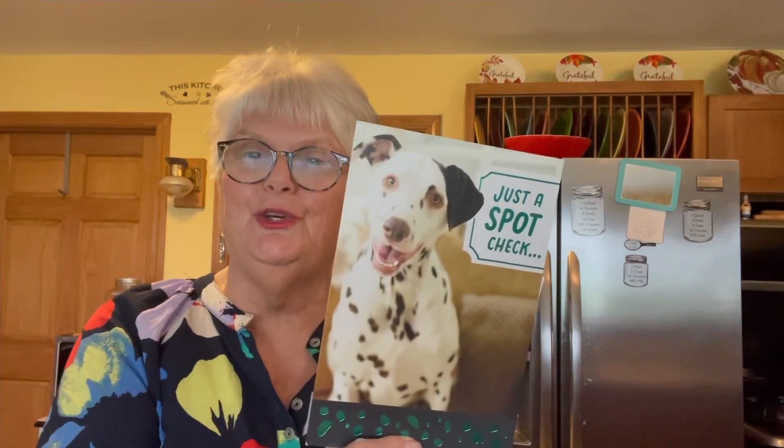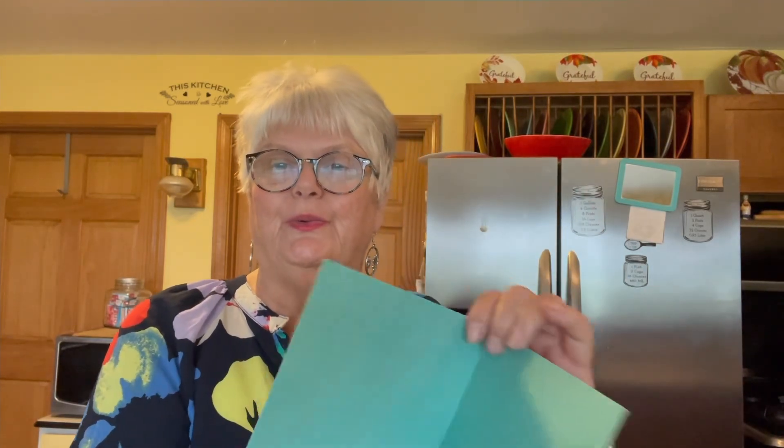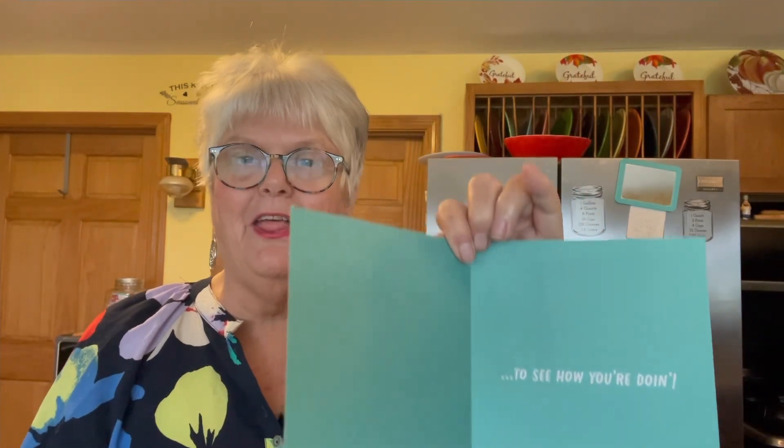Oh, just a spot check - how cute is that! There's a personal note inside to see how I'm doing. Darlene, thank you so so much. I'm going to sit down and read it before I start Mix It Up in the Kitchen. Much love from Maine.